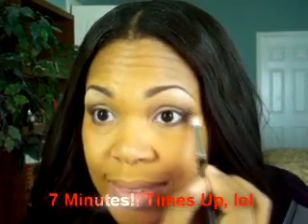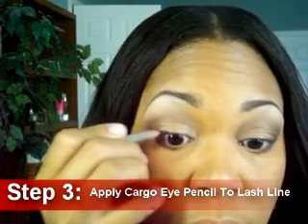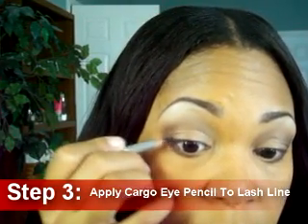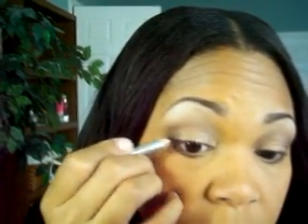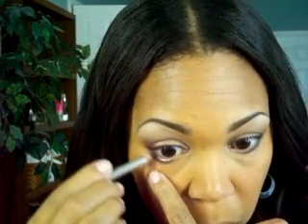Seven minutes — time's up! I guess this may take a little longer than seven minutes. Step three: go ahead and grab that Cargo eyeliner pencil and apply it to your lash line like you normally would. I'm keeping this liner very close and tight to my lash line. Then I'm doing the same thing to the other side, slightly smudging and creating a little more definition.